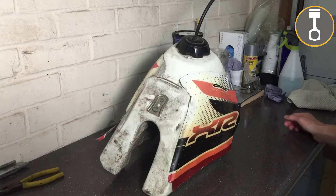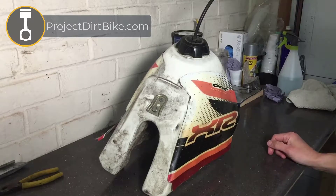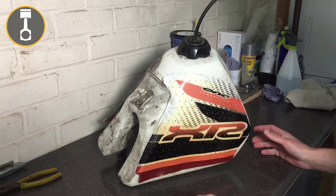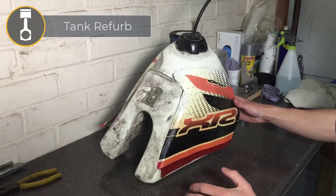In today's video we're going to be looking at getting this tank up to scratch. These are — I don't think they're original decals — but they're the ones that came with the bike when I bought it about seven years ago, and they're pretty much off all by themselves.